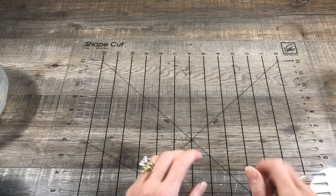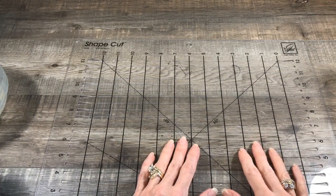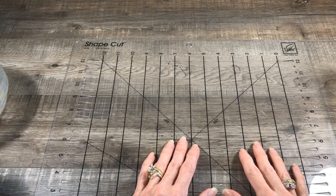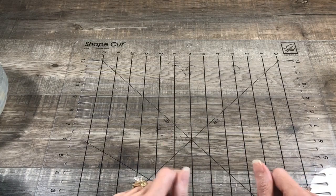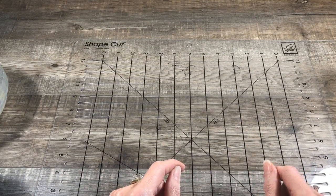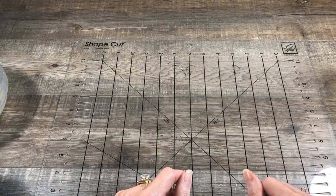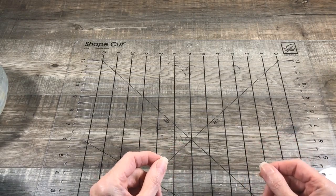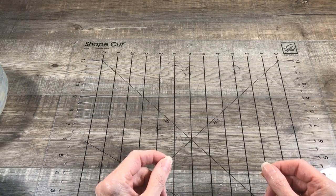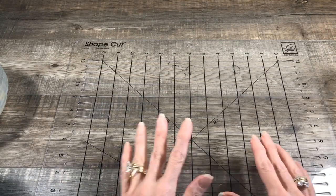Hey everyone, it's Pam from Glam Junk Journals and today is the second in my series of video tutorials on ephemera making using paper and cardboard. Part one of my series was specifically using file folders and this one I'm going to be focusing on corrugated cardboard. I love corrugated cardboard - I love the texture, the thickness, the depth that it creates in your journals and all your tags and ephemera. It just gives everything a 3D effect which I love.